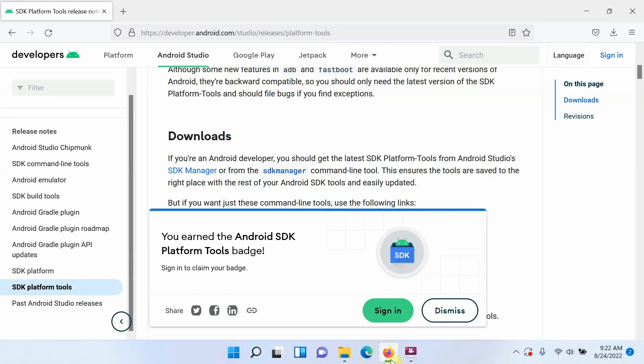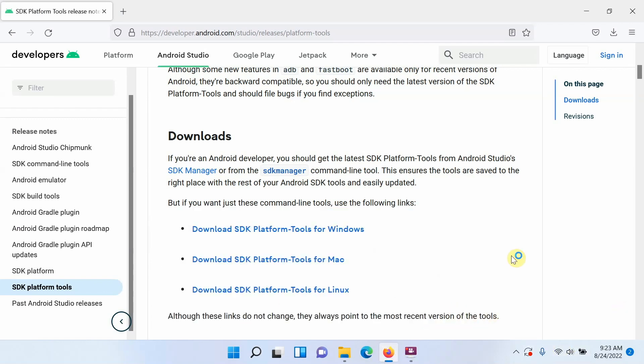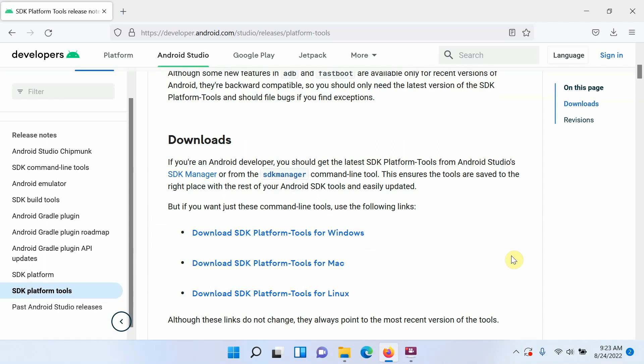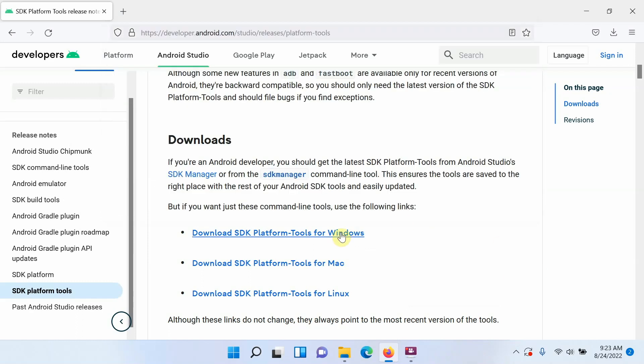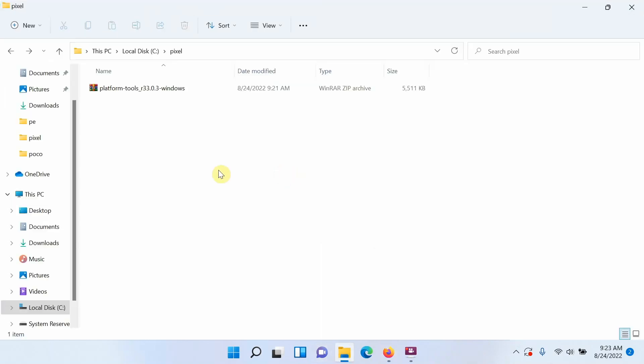Connect your phone to the computer using a USB Type-C cable. The next steps are on the computer. First, download ADB and fastboot — the link is in the description. We're on the official Android Developer website. Download the SDK Platform Tools for your operating system: Windows, Mac, or Linux. Once downloaded, you'll have a zip file.